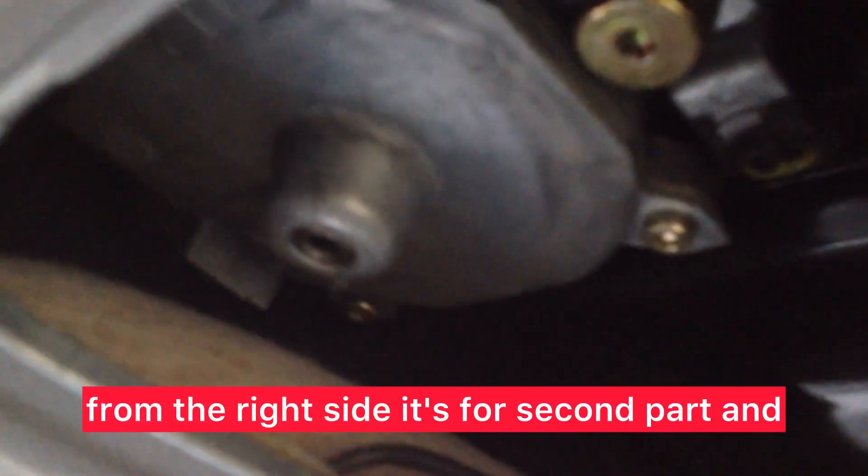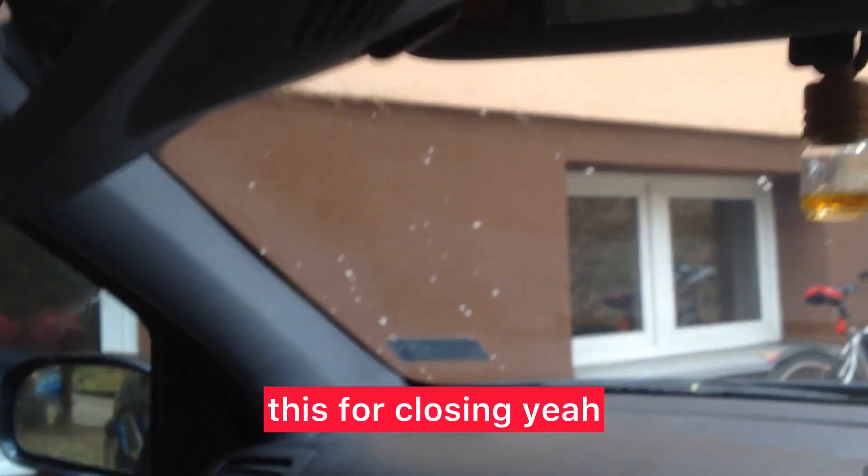Here, when I want to close, the left side works but doesn't want to close. And this on the right side — it's for the second part — and I will choose this. Yes, closing — yeah. And the little screw on the right is very hard.